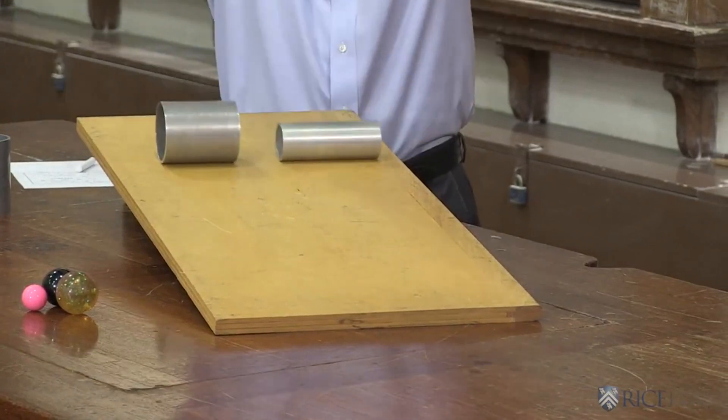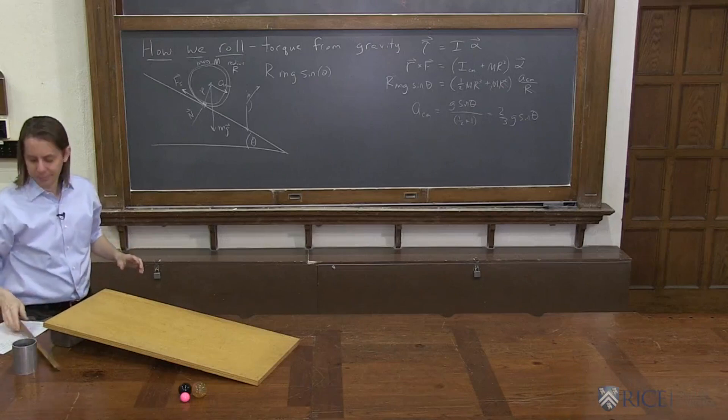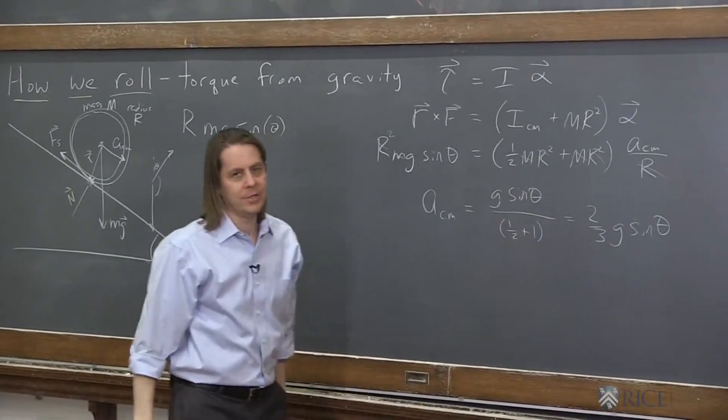And go. And boom. Exactly the same. Hit at exactly the same time. They just accelerated a little slower — ½g sinθ.